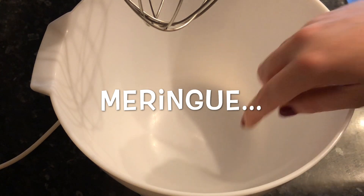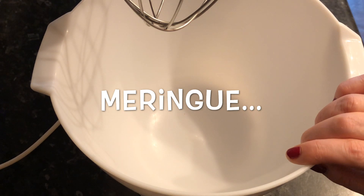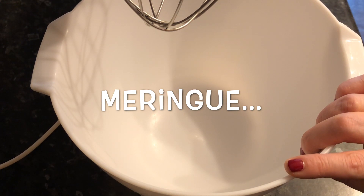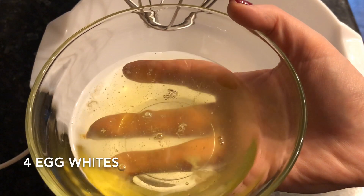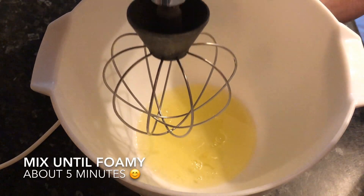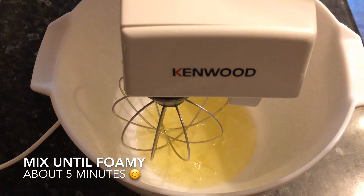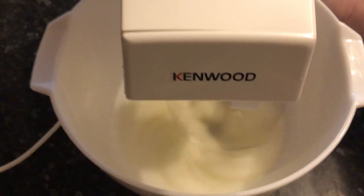We're now going to move on to our meringue. Make sure your bowl is absolutely spotless — ideally you'd be using a glass or stainless steel bowl, but if you're using a plastic one, just make sure it's absolutely squeaking clean. First, add your four egg whites and whisk until it's nice and foamy and frothy. It'll take about four or five minutes.